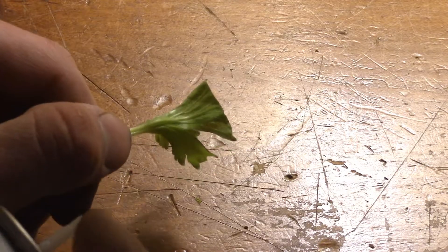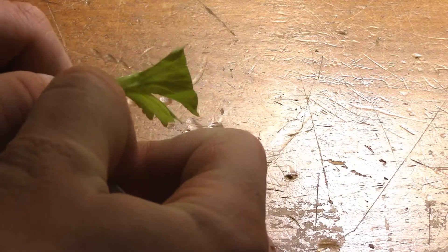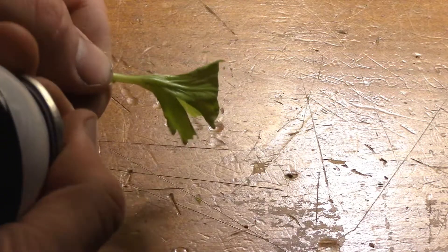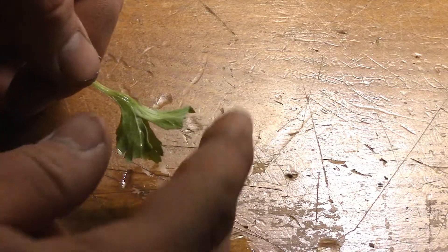Let's get started with a piece of celery. As you can see it's quite flexible — let's see what this liquid butane does. It just crumbles to pieces.